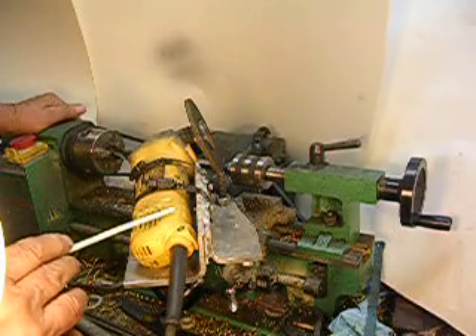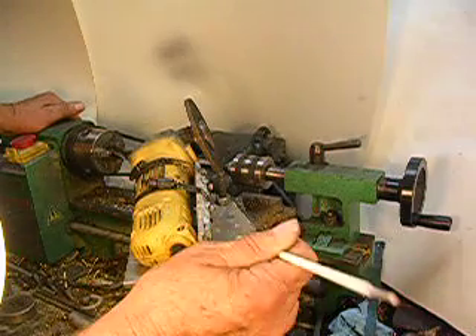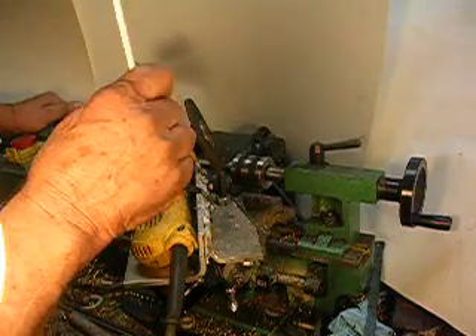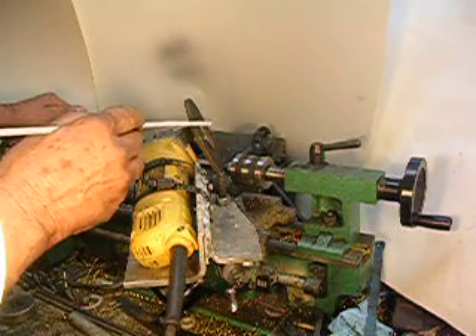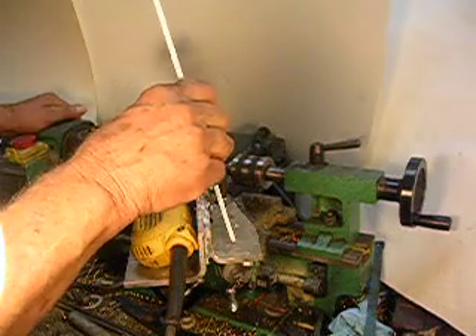This is a homemade tool post grinder. I built it out of two pieces of scrap aluminum that I picked up out of the scrap yard. And this is a Dewalt right angle grinder that I've had for several years. It just uses a regular disc that you can get out of Lowe's or a Home Depot — a four and a half inch disc.